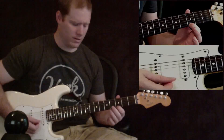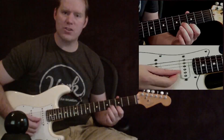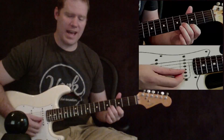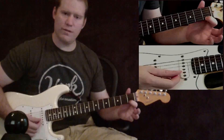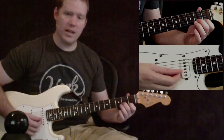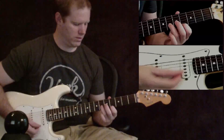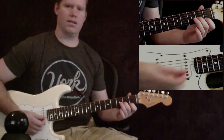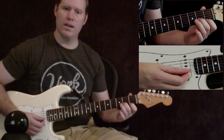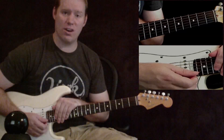The next chord is third fret on the skinny E string and fourth fret on the B string. You're going to play that chord twice, and then after that you're going to slide down two frets — so it's going to be first fret on the skinny E string and second fret on the B string. Play that chord twice, and that's it. That really is the entire song. The chord progression never changes all the way through, so you can get through the entire song just by playing that.